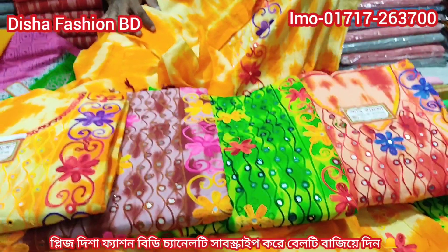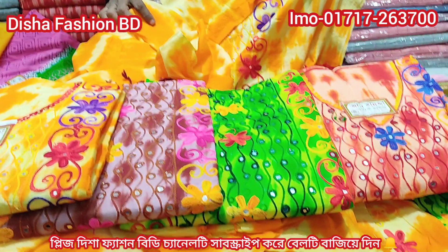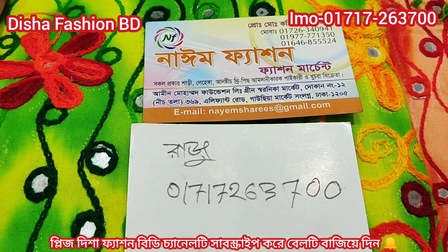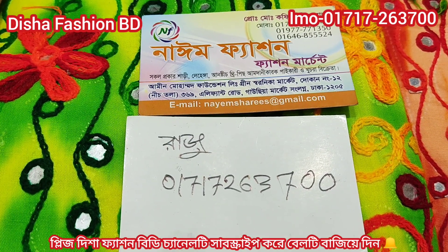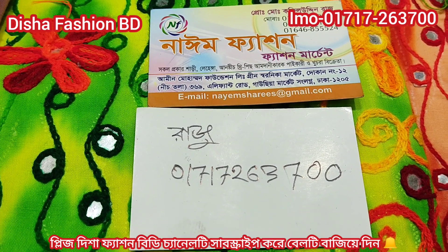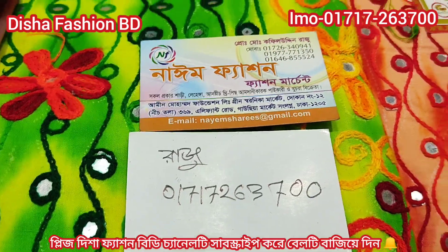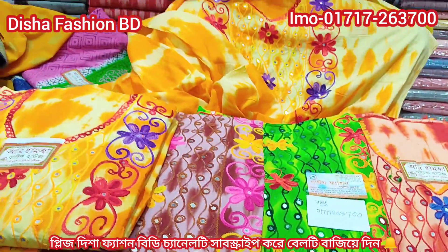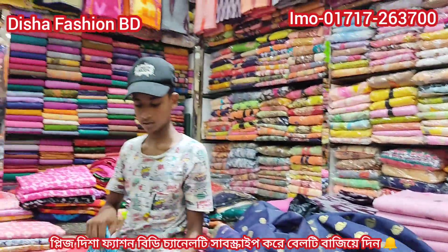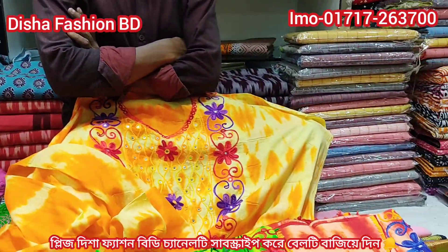The price is only $540. The retail is available. This is 9 fashion. The retail is available. This is the number 017-263-700. Please like, comment, and subscribe. This is a collection. We will go to the store. We will enjoy the store.